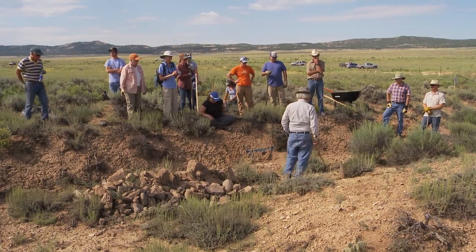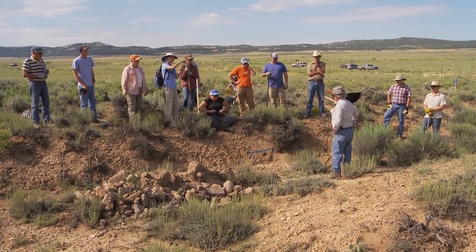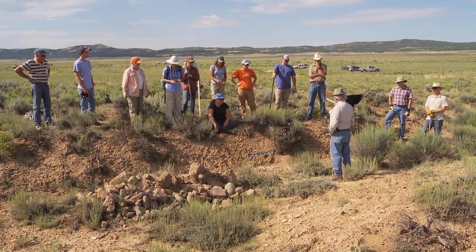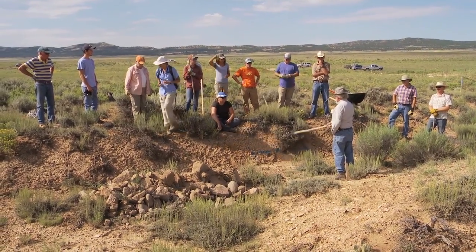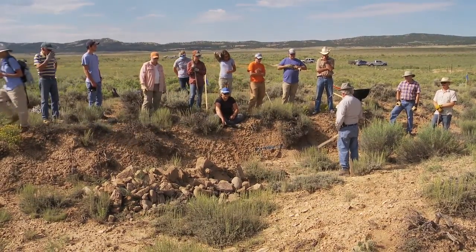I told you yesterday I'd like to have about five rows of rock. The five rows is more important than the width of the structure this way. It's about five rows of rocks — it's usually about four feet.